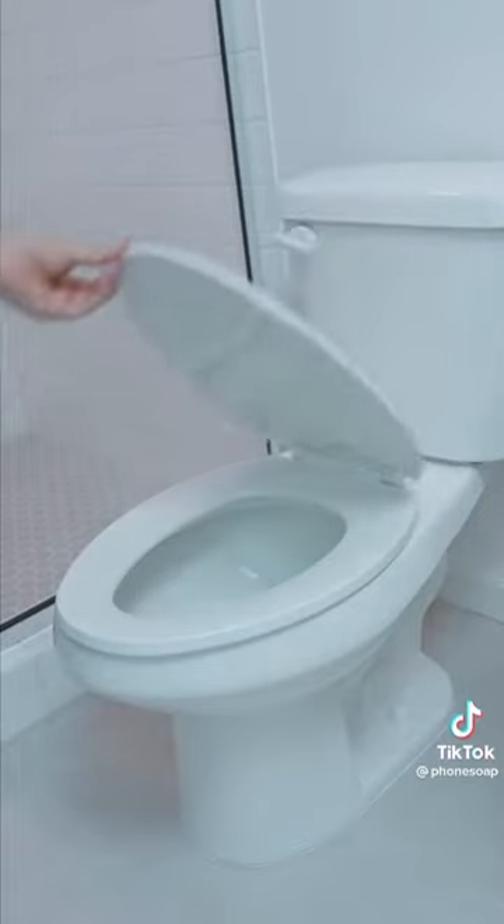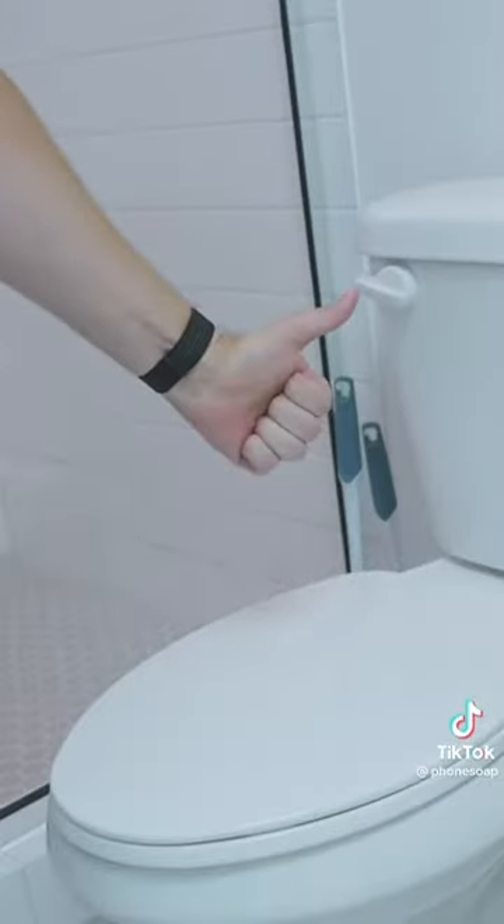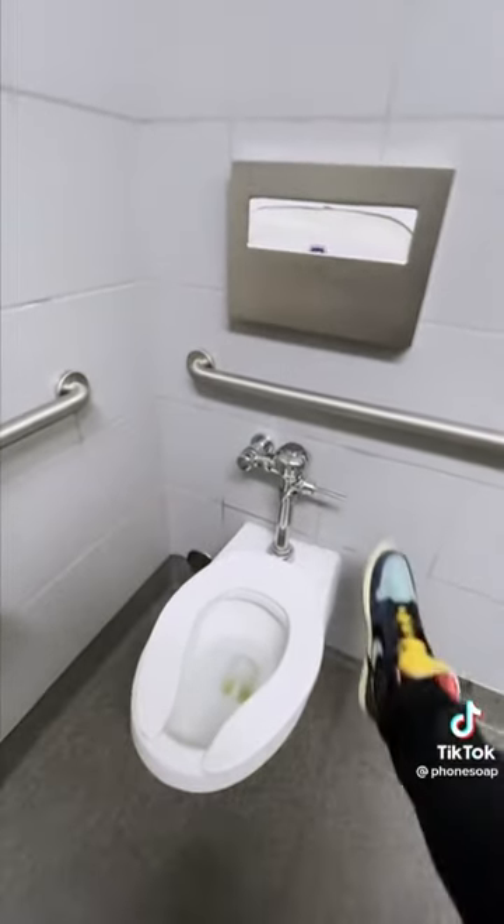So I would recommend closing the lid next time you flush the toilet. Or if you're in a public place without a lid, flush it and run for the hills.